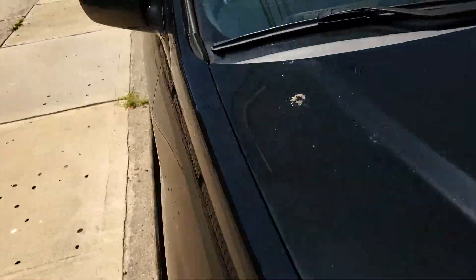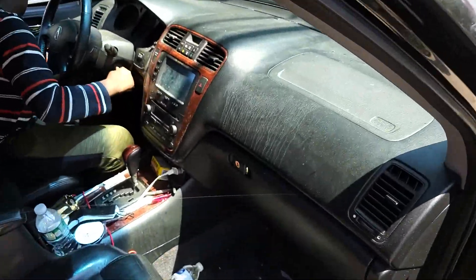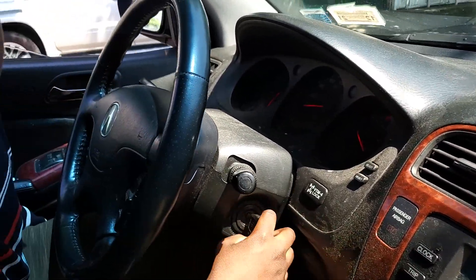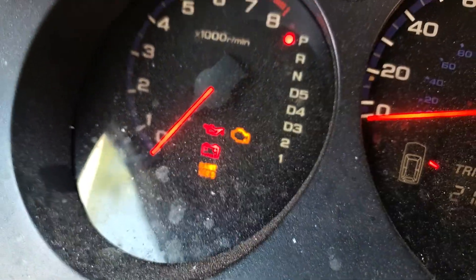Okay, we need to reset the maintenance required. If it doesn't turn, just take your time. Now look here — I'll show you something. Listen to me, Mubarak. Now you see this car here — that's the maintenance required light there. It will not go off with the ignition on, so we need to reset it.